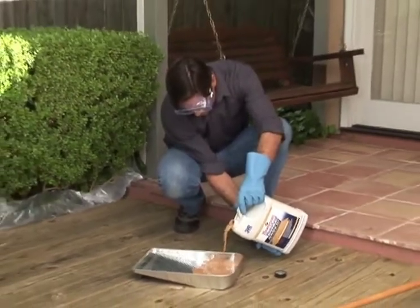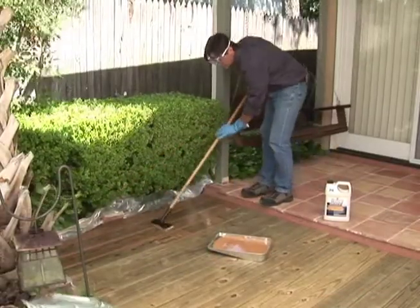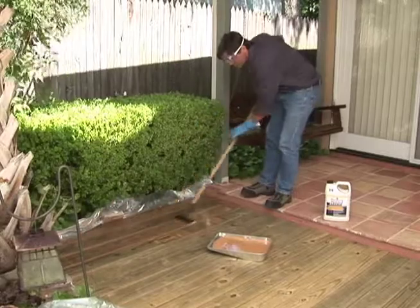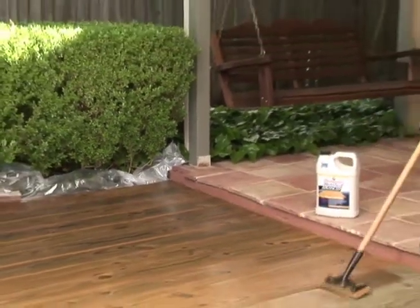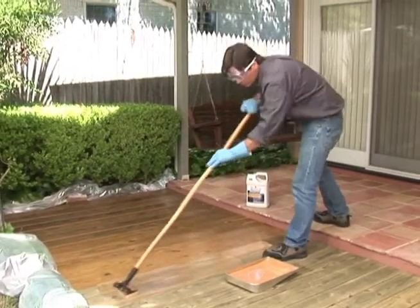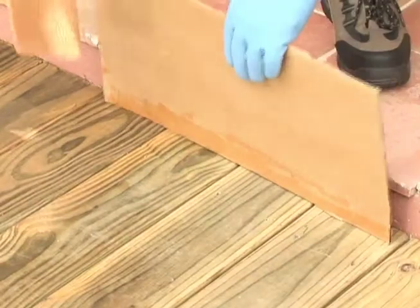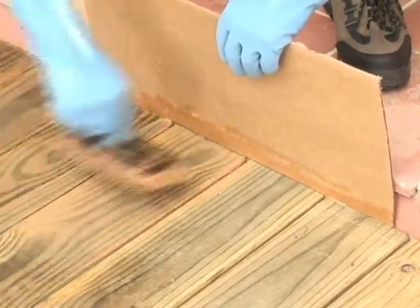To apply Thompson's WaterSeal Advanced Wood Protector, I suggest a paint pad — and it's just this simple. It'll take me less than 15 minutes to complete this size deck. I'm going to start at one corner and work from one end to another, applying the product parallel to the deck boards. To avoid staining the adjacent tile, I simply used a small piece of cardboard as a shield.